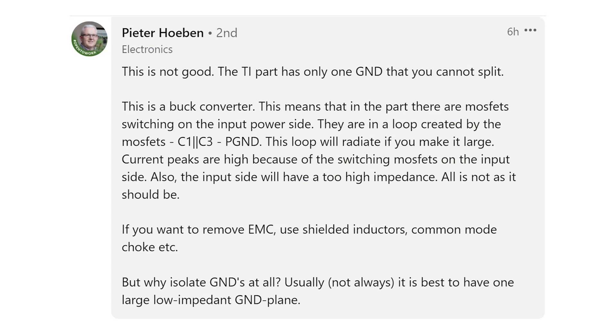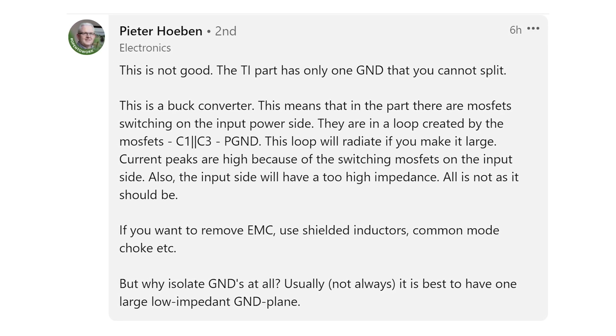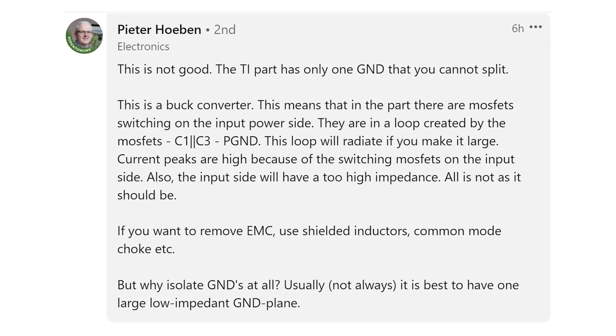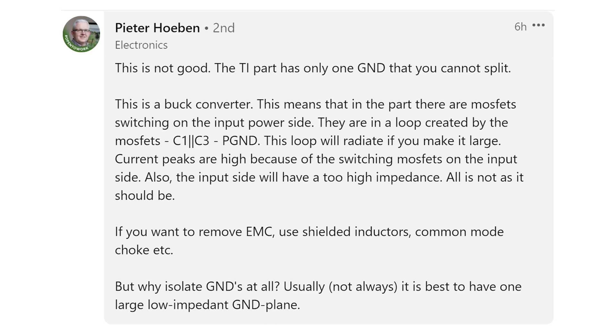Mark Wagner's comments are mirrored by Peter Hoban, who says: this is not good — the TI part has only one ground that you cannot split. If you want to remove EMC issues, use shielded inductors, common mode chokes, etc. But why isolate grounds at all? Usually it is best to have one large low impedance ground plane. The ground plane saves the day and solves most of the simplest EMI problems, including problems created by ferrites. The consensus is clear: if you have two separate grounds for a power converter, don't bridge them back together with a ferrite. Instead, use an isolated switching regulator and bridge the grounds together with a Y-type capacitor.